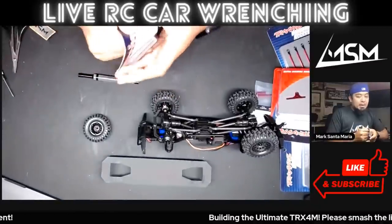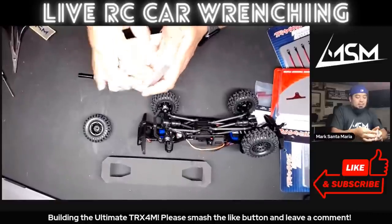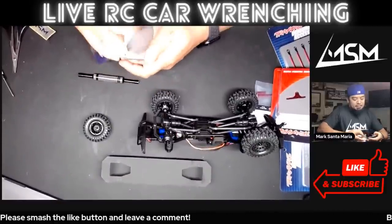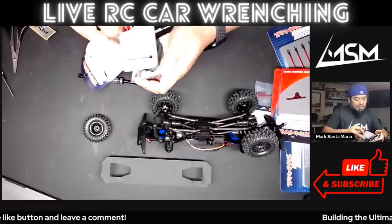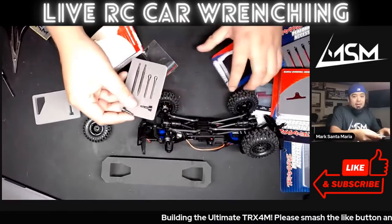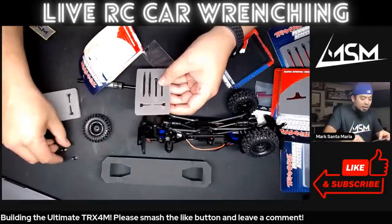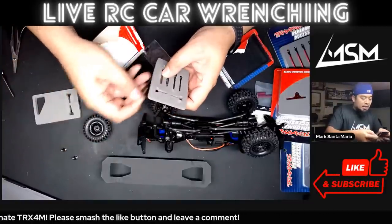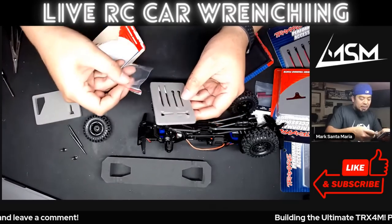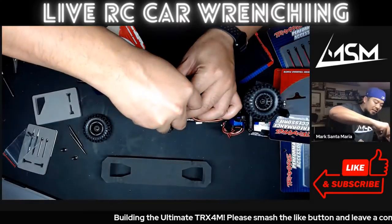I'm going to start with the thing I'm most curious about — I'm going to install the hardened axle shafts. I have not a clue how these hardened drive shafts work, but we are going to find out. I put all the part numbers I'm installing in the description. There are a lot of little parts in here. Looks like we got some out-drives and some CVD stuff.